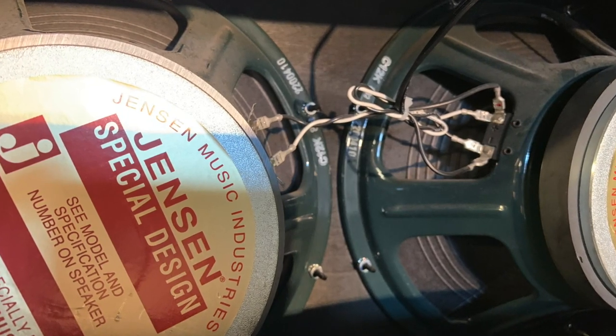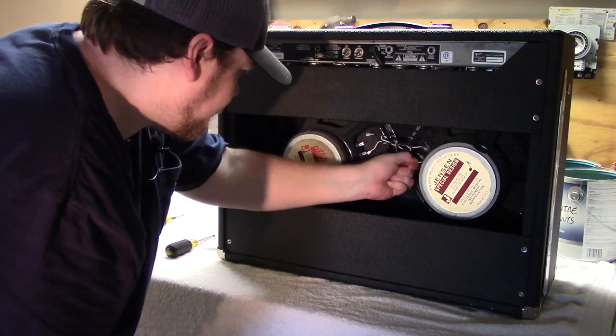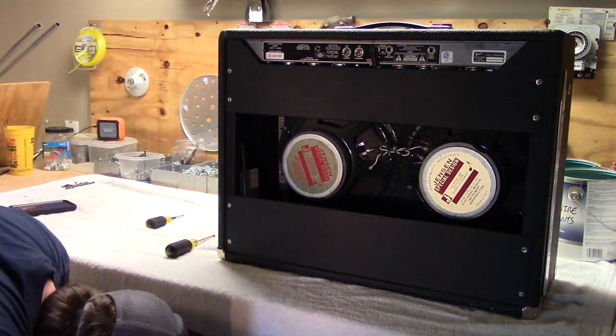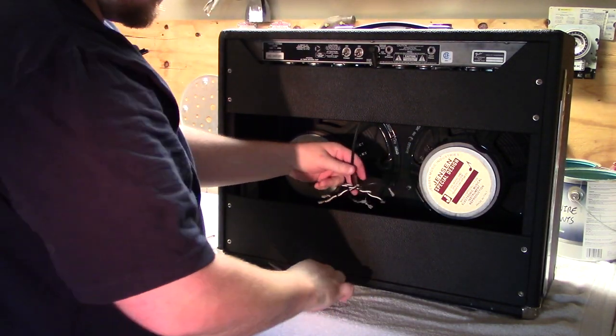It's a good idea to take a picture of the speaker wiring configuration so that whenever you're putting this back together afterwards you have a good reference. Remove the speaker wiring from the speaker terminals by either wiggling them with your finger or taking a pair of needle nose pliers and gently pulling.